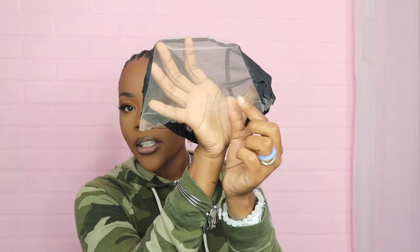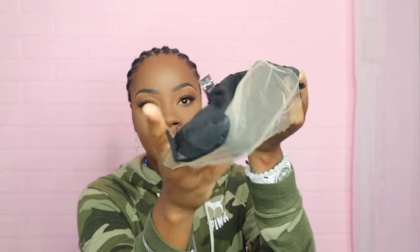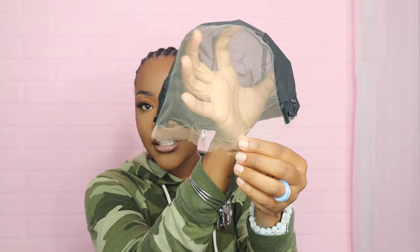This extra cap here is to show you how the wig is constructed — it's a wide closure. It comes with a comb on the side, and in the back it's thin and breathable, so perfect.